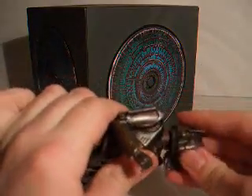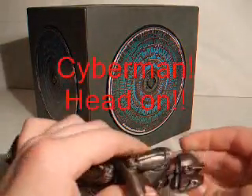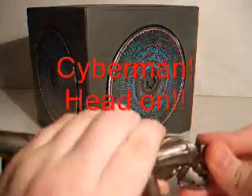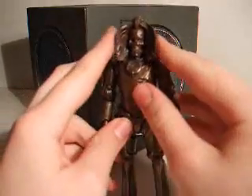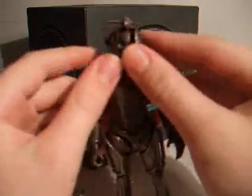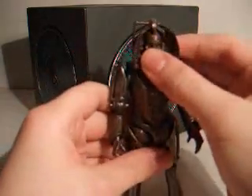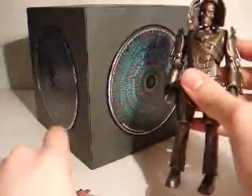You have to use a bit of force - line it up. And there he's got his head on. The Cyberman never had that bit open in the episode; it was closed up. You can force it shut but I wouldn't recommend that. And that's the main feature of this figure.